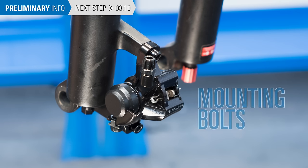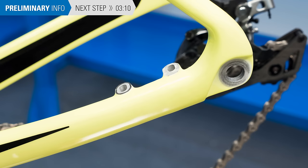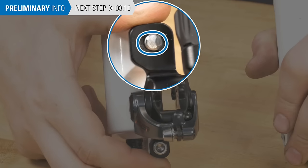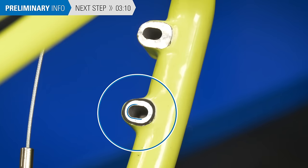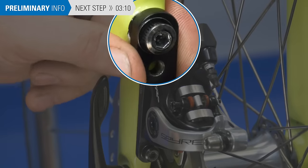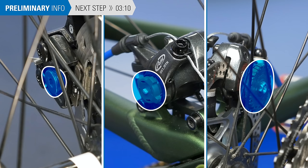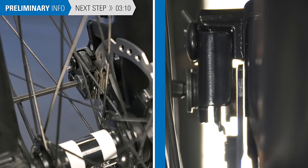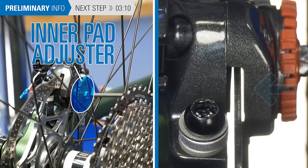Disc brake calipers secure to the frame or fork with two mounting bolts. The location of these bolts can vary depending on the frame mount standard, but the adjustment procedures are otherwise the same. Disc brake systems are equipped with wide holes that allow for lateral movement relative to the rotor. These can be found on the caliper body, the frame, or the caliper adapter. Calipers are also equipped with pad adjusters that move the brake pads in or out from the rotor. Some calipers have only one adjuster that moves the inner pad, while some have both an inner and outer pad adjuster.